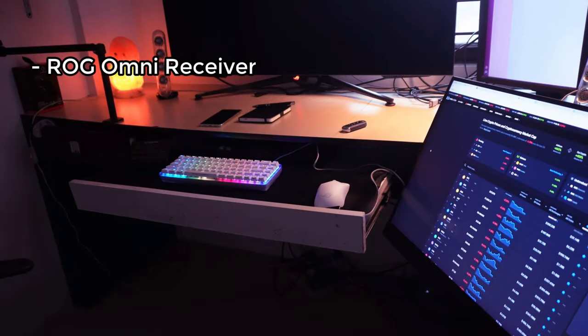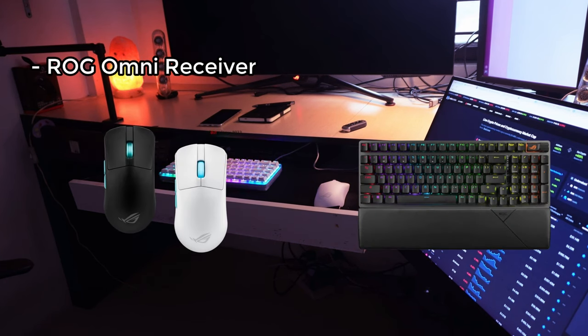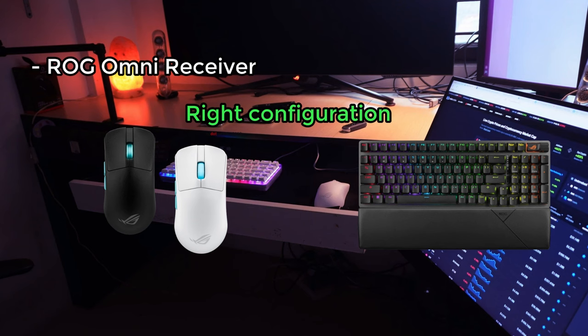That receiver can connect both to the mouse and to select ROG keyboards, so if you choose your configuration right, you'll only need one receiver for both keyboard and mouse. Another highlight of this mouse is the battery life, and I can't stress that enough.